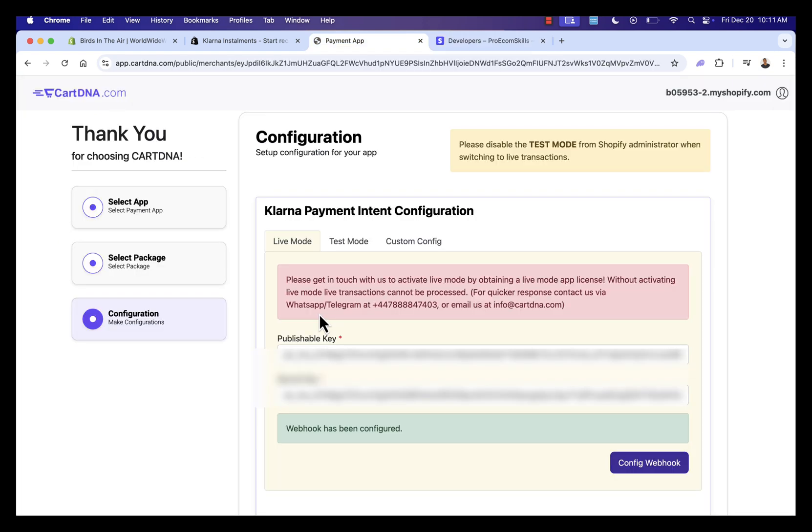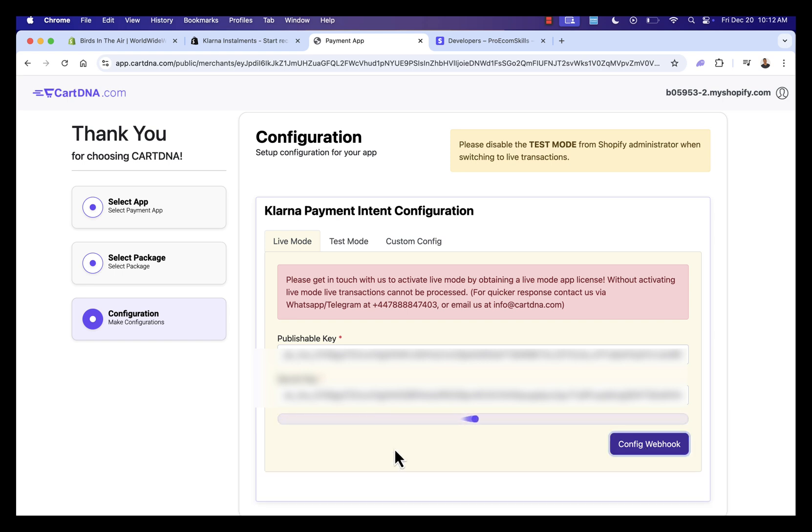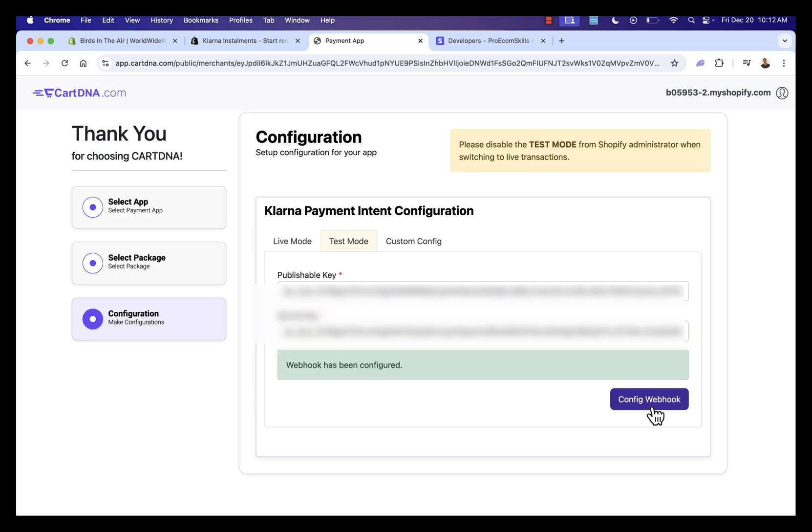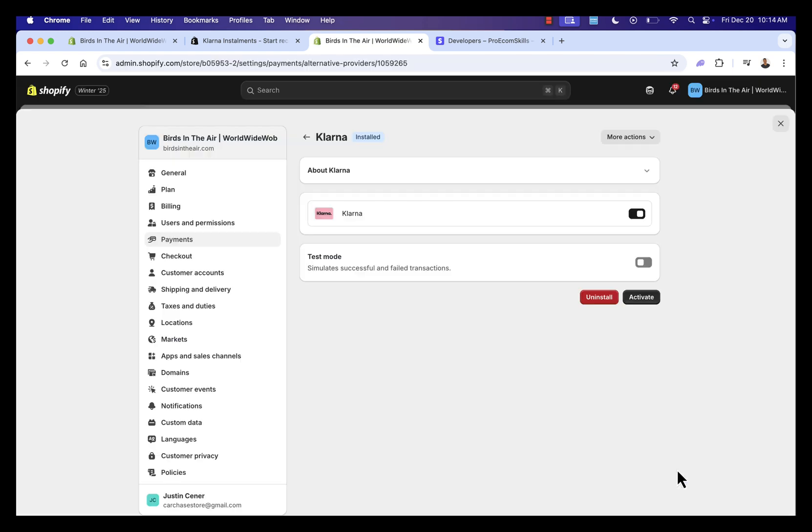Simply enter the keys into the app — I've blurred mine out since these are my private keys. All you need to do is click 'Config Webhook' and it will confirm that the webhook has been configured. Do the same for test mode and press Config Webhook again to make sure everything is working. Both are now set up and we press Activate. We're brought back into Shopify where we now have our payment section showing Klarna inside our Shopify store as a new payment method. We can also toggle test mode on or off.